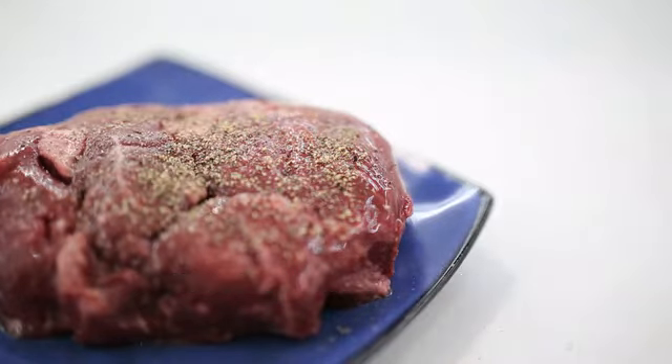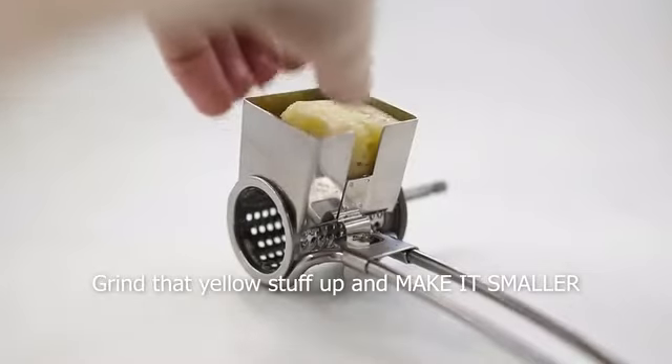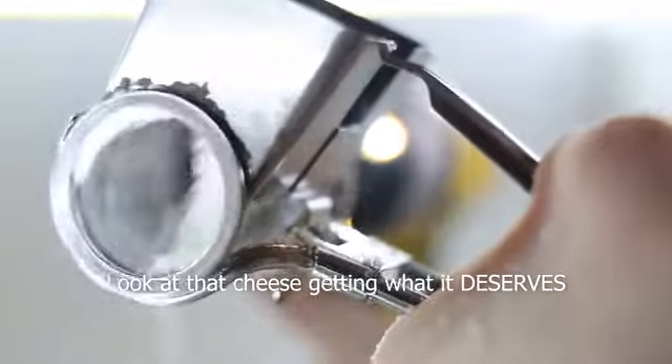Now I know what you're thinking. Cheese. Why is it so big? Grind that yellow stuff up and make it smaller. Now you can grind cheese at unprecedented speeds. Look at that cheese getting what it deserves.